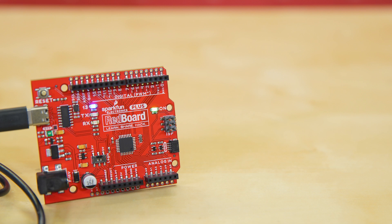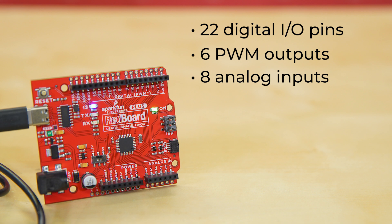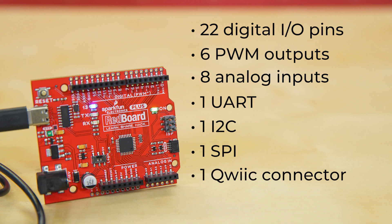The SparkFun Redboard Plus comes equipped with all the hardware peripherals that you know and love: 22 digital I/O pins, 6 PWM outputs, 8 analog inputs, 1 UART, 1 I2C, 1 SPI, 1 quick connector, and A4/A5 jumpers.